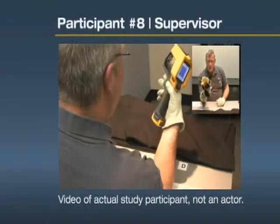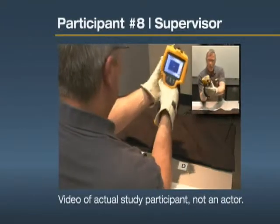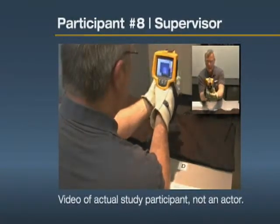With gloves, the trigger is large, easy to take a picture. The focusing wheel is big. You can grab it on both sides. I'm not going to get my finger into the lens. I like that.